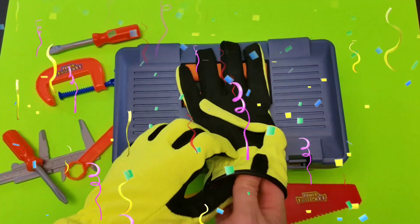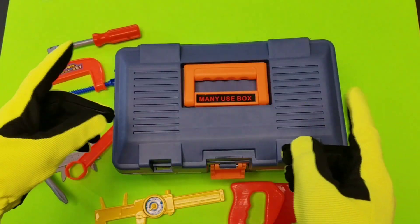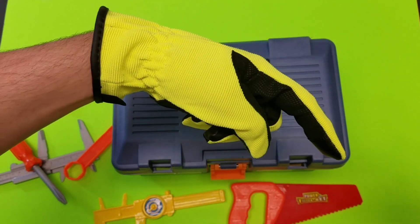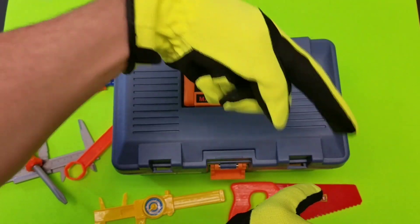Now if you're not a member of the D&M Toy Club, if you're not subscribed, make sure you hit the subscribe button. It's that little red button right there. You just got to hit the subscribe button so you can check out all of our cool new videos every day.